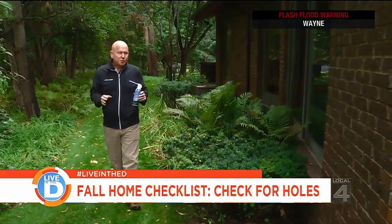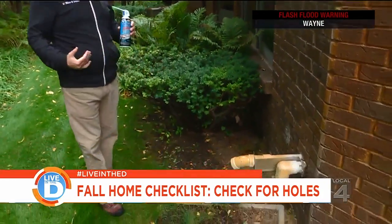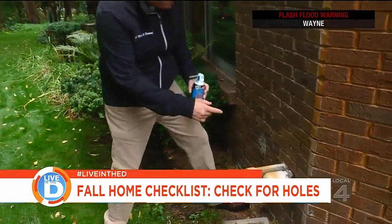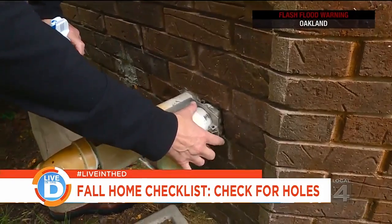One of the last things you need to do is when you walk very closely around your house, look for penetrations and things coming out of the house, especially items that have gaps. You see this? This is where rodents can come in and you really need to plug that up.